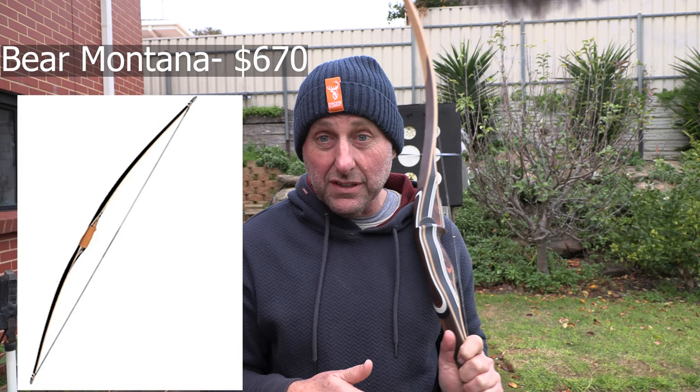Now your top of the line American longbows — and I'm going to say top of the line, like from a company like Bear — is going to be under $1,000 and they have a one-year warranty. So if your Bear Archery longbow dies, your Bear recurve dies and it's three years old and it's got cracks all in the fiberglass — one-year warranty.